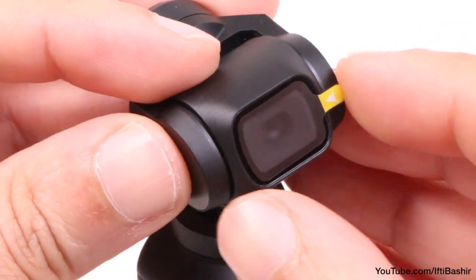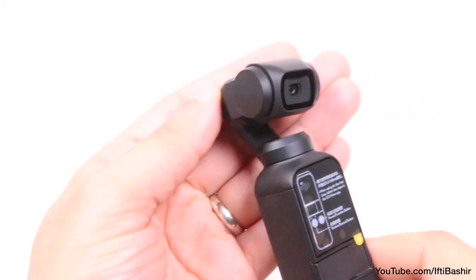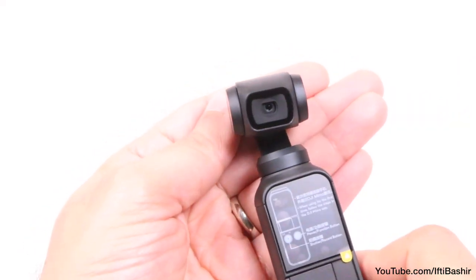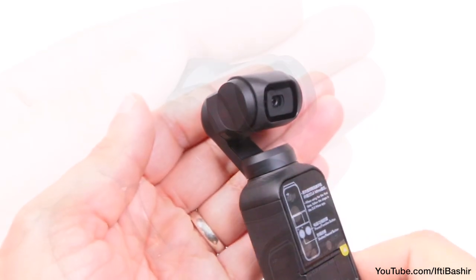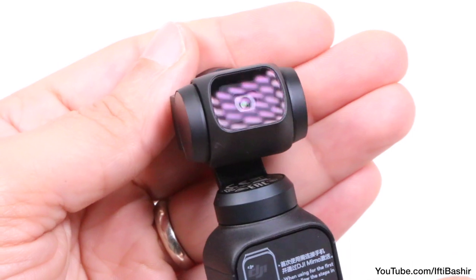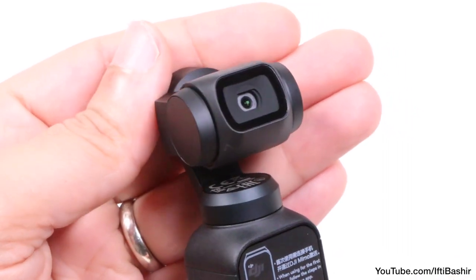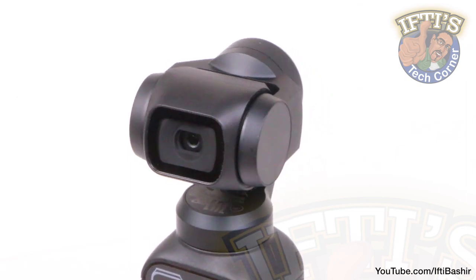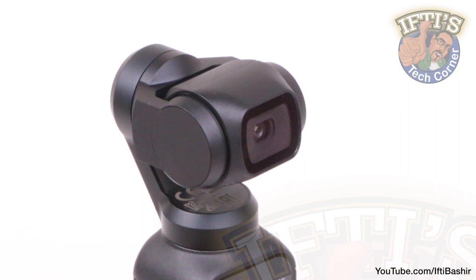These hold the main camera body, a 1/2.3-inch CMOS sensor with an F2 lens producing a maximum video resolution of 4K at 60 frames per second, and that's at 100 megabits per second too — something even DJI's Mavic drones can't do just yet. Although you won't get the super wide angle shots of the Mavic, the Pocket is limited at 80 degrees, but at least you won't get any of the distortion that comes with such wide angle lenses either.